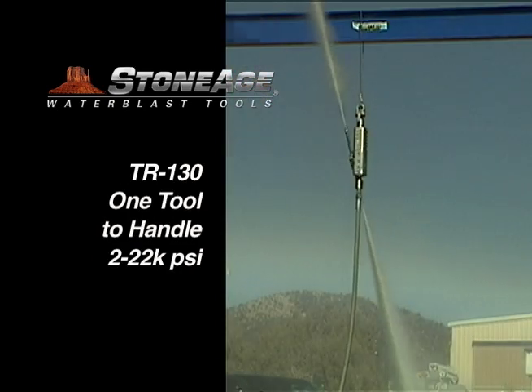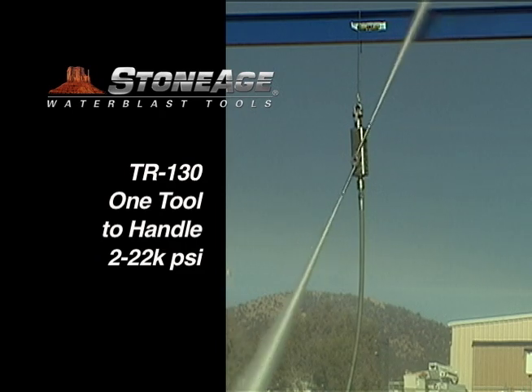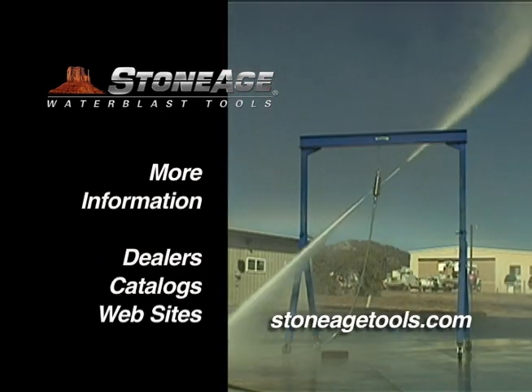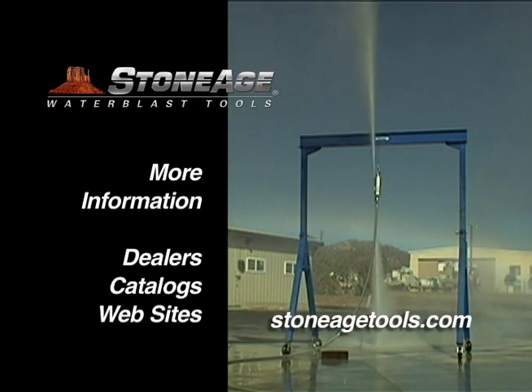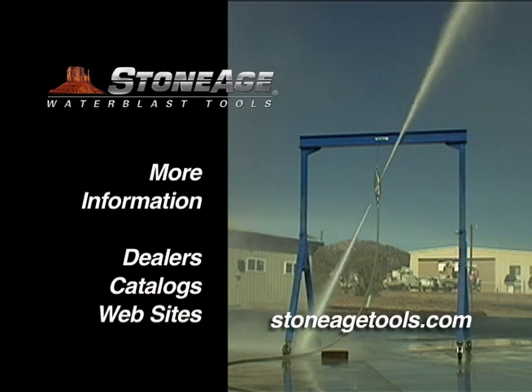Check out the new TR-130, one tool that handles 2 to 22,000 psi pressures with four different manifold options. For more information, contact your local dealer, one of our current catalogs, or the Taurus section on our Water Blast website, StoneAgeTools.com.